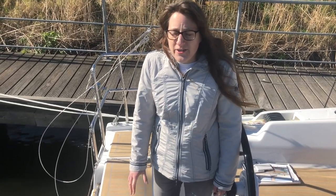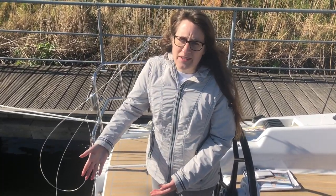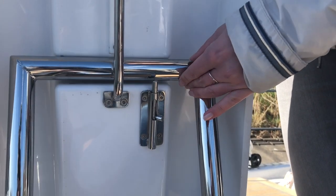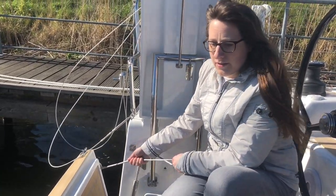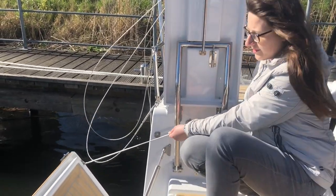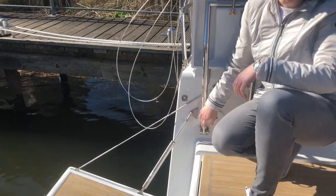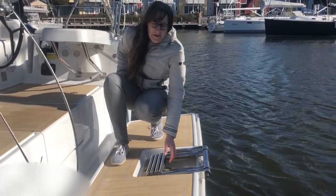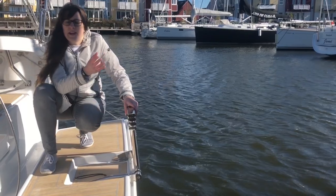I'm folding over the helmsman's benches now in order to access the bathing platform. To open it I just have to open the lock and then I can lower it into the water — I let go of the rope and it's done already. I won't go swimming in the marina today, but I'll show you how it would be done. We have the ladder here, nicely stored away, and then we can just pull it out and lower it into the water.